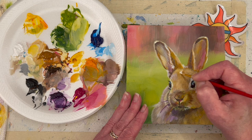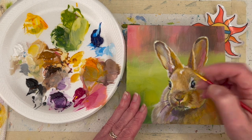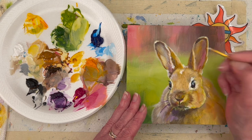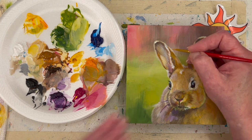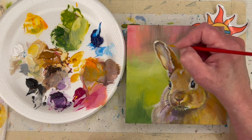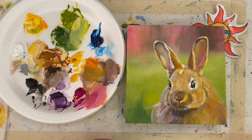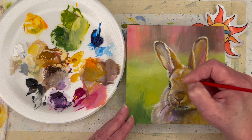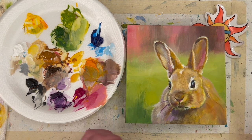I kind of lost the little white patch of fur on top of its head. I'm calling this 'Sunny Bunny' because it's like a sunny spring day. I'm just adding some highlights and seeing what I think with a teeny little brush. Okay guys, we're going to head into the time lapse here.